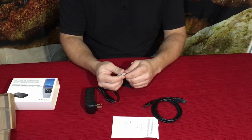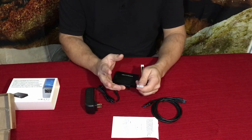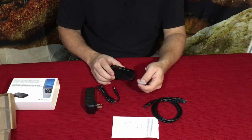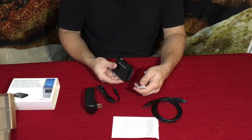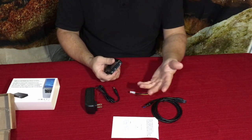It depends on who you talk to — some call them IDE drives, or EIDE where the E stands for Enhanced. If it's a SATA drive, those are Serial ATA. So the S and the P just refer to the different architectures — the way they're transferring data.